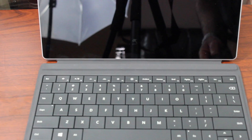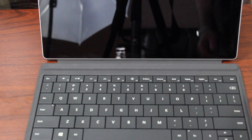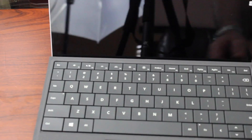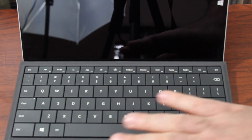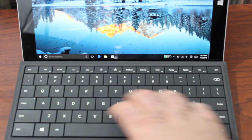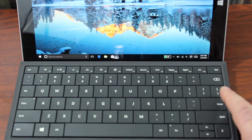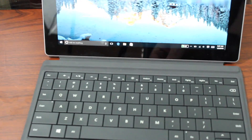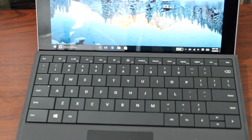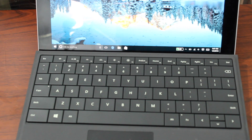One last thing about the keyboard: it has two fixed typing positions. There's a magnetic strip on the bar, and you take the keyboard and click it on there. It gives you a slanted typing angle — I'm not sure how many degrees — which is more comfortable to type at. That's a great feature. Your two choices are flat or angled. It's a nice touch overall, and the keyboard is a definite buy if you're going to get the Surface 3 or Surface Pro.